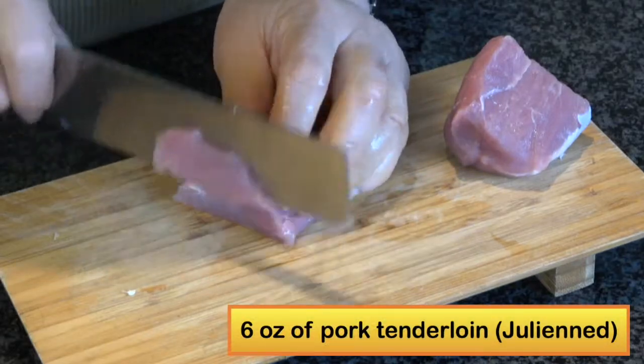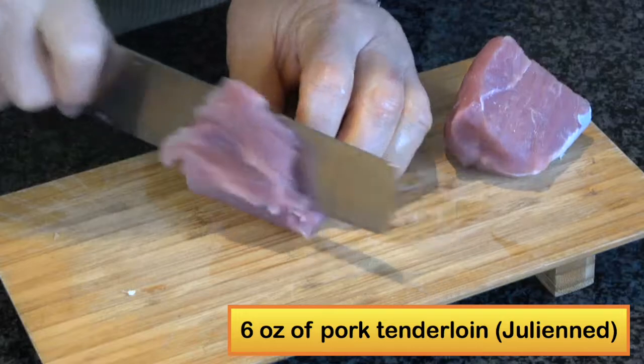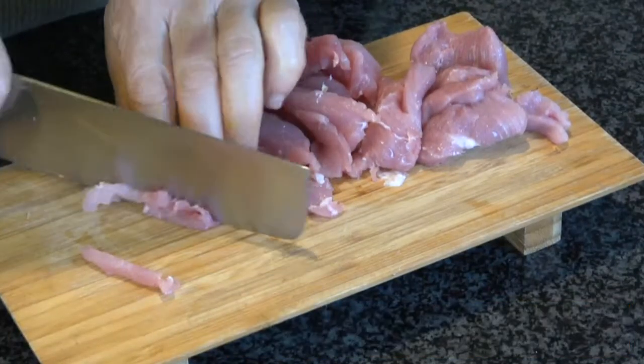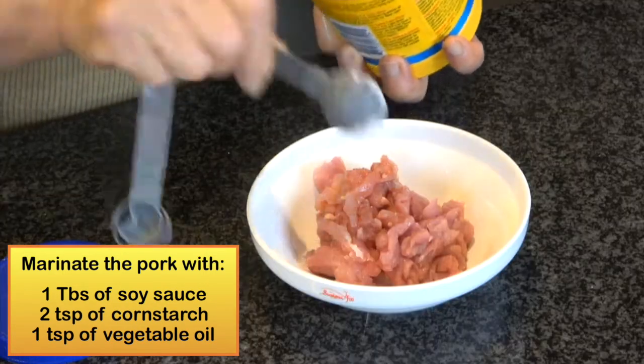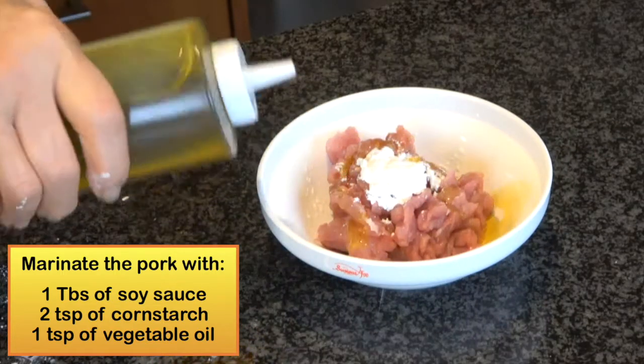Use six ounces of pork tenderloin, half frozen, and it will be easier to thinly julienne slice. First, marinate the pork with one tablespoon of soy sauce, two teaspoons of cornstarch, and one teaspoon of vegetable oil.